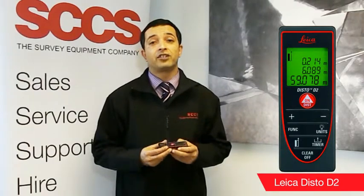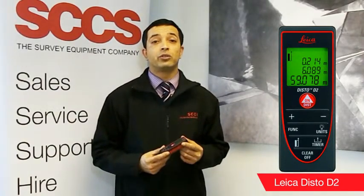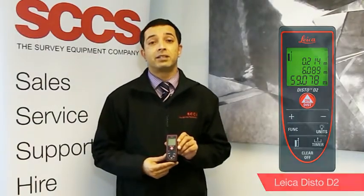To start off with the entry level Disto, we have the Disto D2. It's the smallest laser distance measure available on the market, suited for indoor use and includes very basic features for subtraction, area and volume calculations, and has a range of 60 metres.